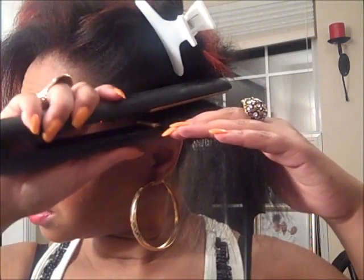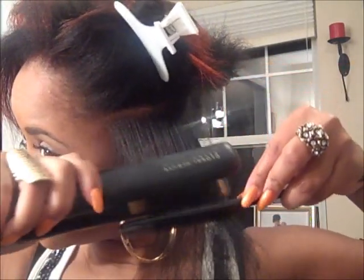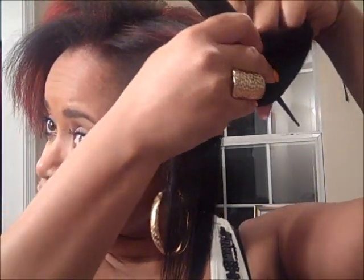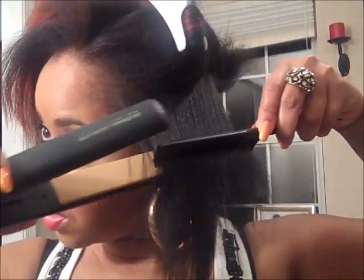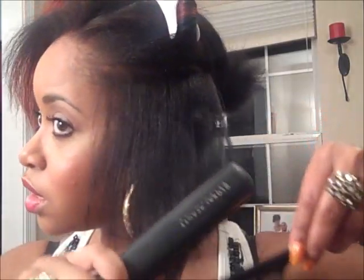I take my Chi iron and just slowly pass through — see that is the straightness with the Chi iron, really straight. One pass — don't go over it more than once unless you absolutely have to. I don't suggest doing so if you don't have to. I get the root and then I always take the comb. This side didn't get fully straight because that was a wider piece — that's why I went over those two ends.